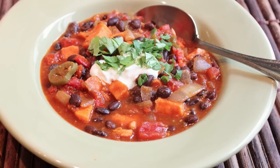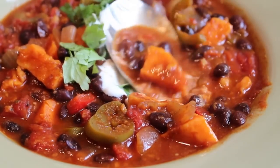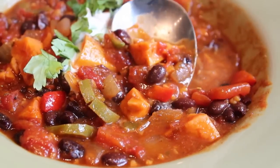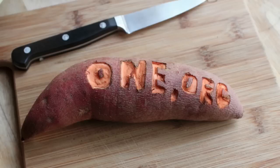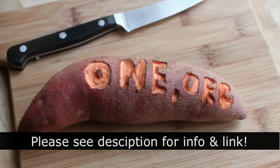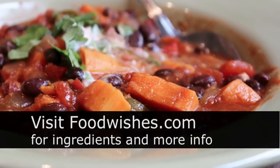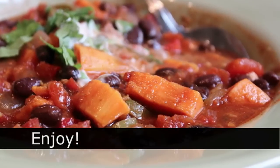Roasted sweet potato and black bean chili — and that tasted just as good as it looked. So delicious, I forgot it was vegetarian, and that's not easy for me to do. I really think you're going to enjoy that. I also really hope you go check out the info in the description. Over 2 million children a year die from malnutrition, and I really think this sweet potato campaign by One.org could make a difference. Head over to foodwishes.com for all the ingredient amounts and more info, as usual. Enjoy!